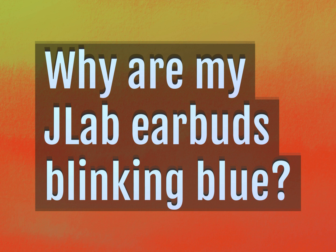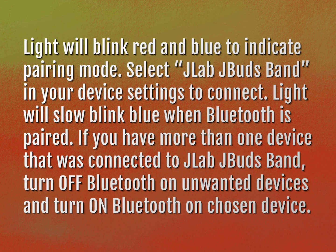Why are my J-Lab earbuds blinking blue? The light will blink red and blue to indicate pairing mode.